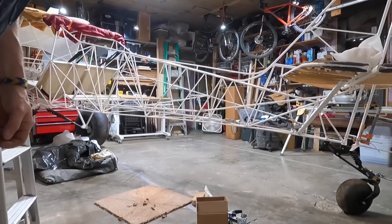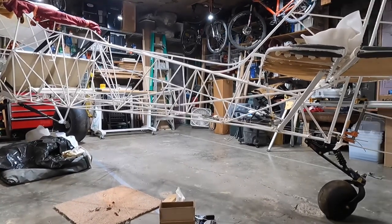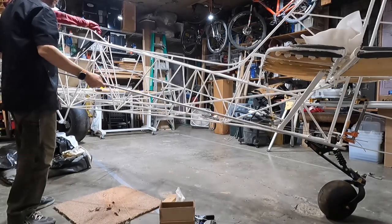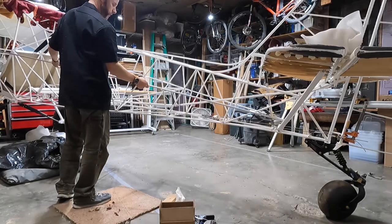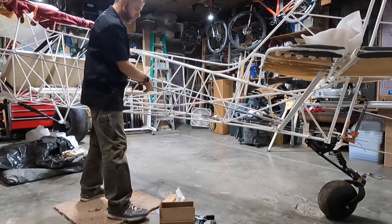All right, let's take some measurements on this side of the plane for the next stringer. One stringer, I'm going to go from the front to the back, about like so.